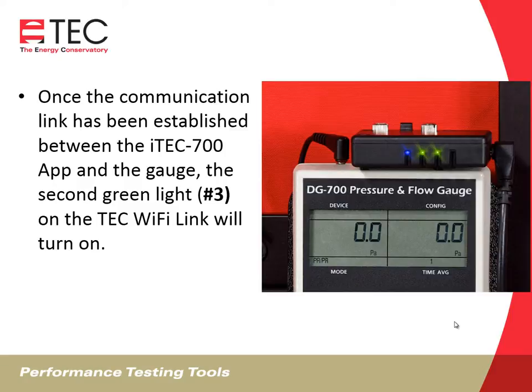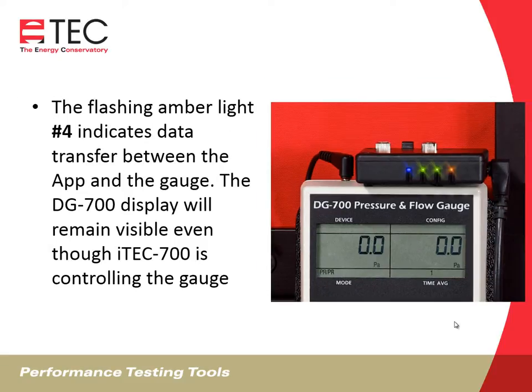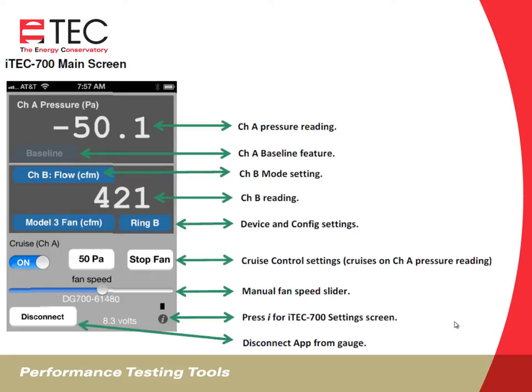Once the communication link is established between the iTech 700 app and the gauge, the second green light — number three — on the TEC Wi-Fi Link will turn on. The flashing amber light, number four, indicates data transfer between the app and the gauge. The DG700 display will remain visible even though the iTech 700 is controlling the gauge. On the iTech 700 screen, channel A shows building pressure with reference to the outside. Channel B can be in either flow mode or pressure-pressure mode, displaying the channel B flow depending on the fan model and ring configuration. You also have a cruise control button, a quick stop button, and a manual fan speed slider. There is also a disconnect button that disconnects the software from the gauge.